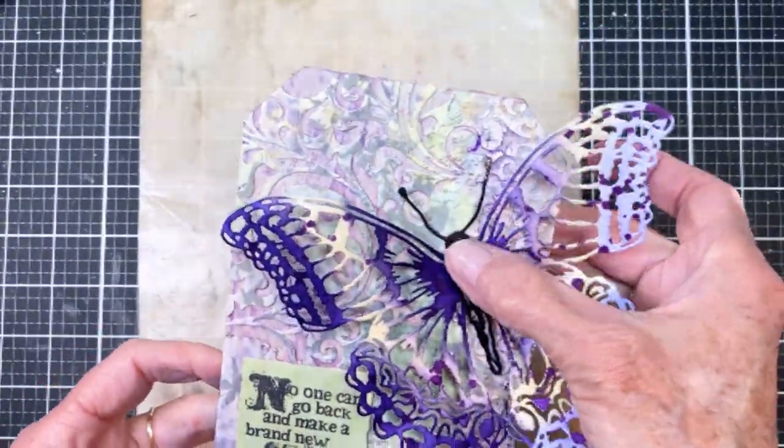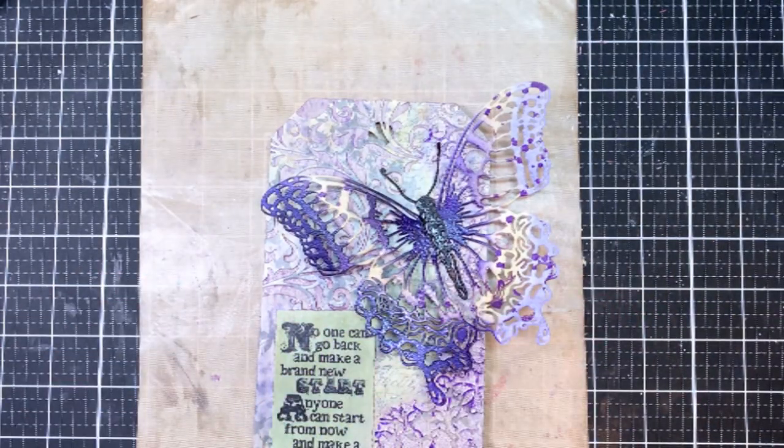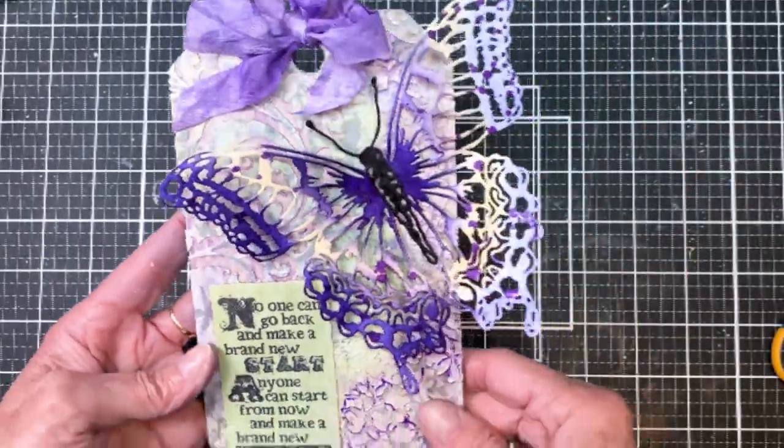I've got the butterfly on there and then I'm going to go ahead and play with the bow and get it on here. There's the bow, and here is my final tag.